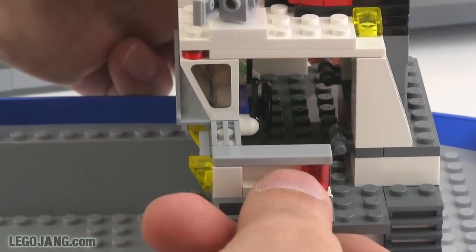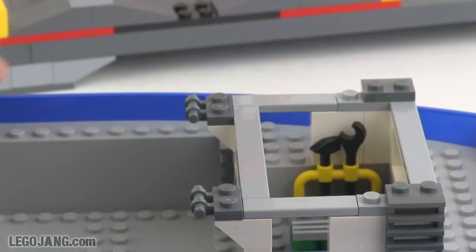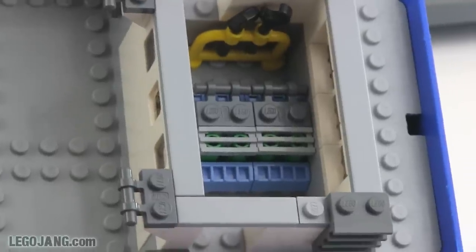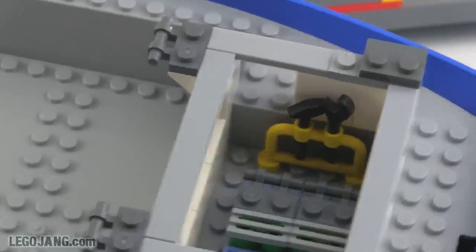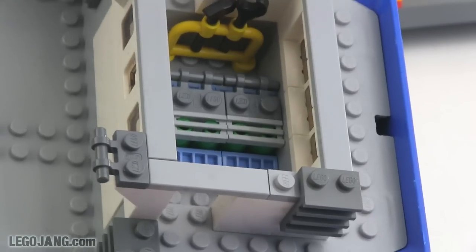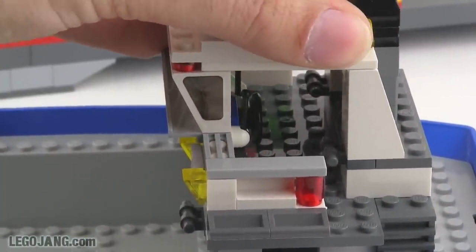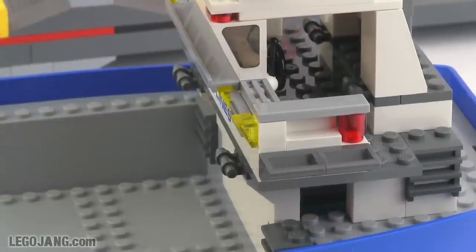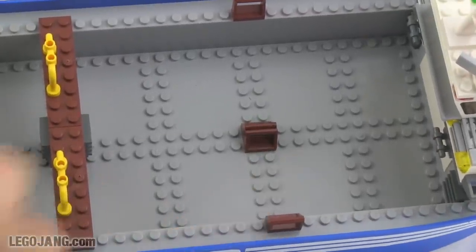There's also stuff down underneath. Pulling up the top, you reveal an engine room — a completely unnecessary detail in my opinion, but I appreciate it nonetheless. You can put your dock worker character down in there doing repairs on the engine, which adds extra playability that honestly goes above and beyond what's needed for this to be a successful boat and docking set. It's a little hidden, so you don't get to enjoy the detail much, but I won't complain — it's a nice touch.